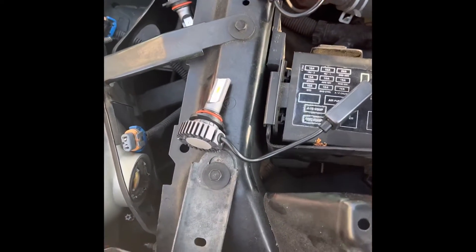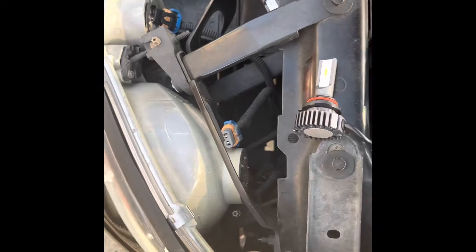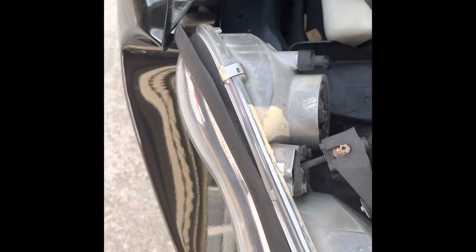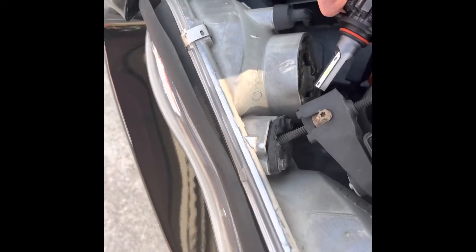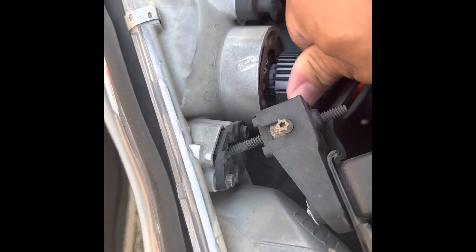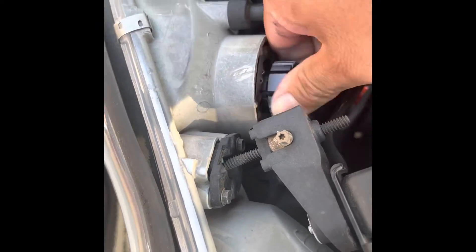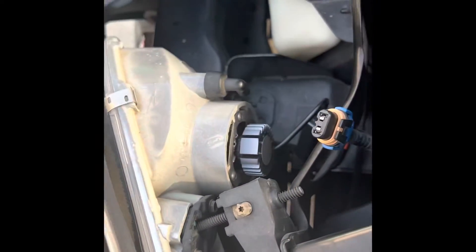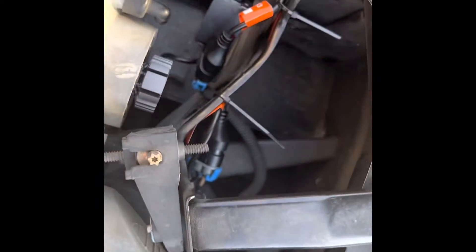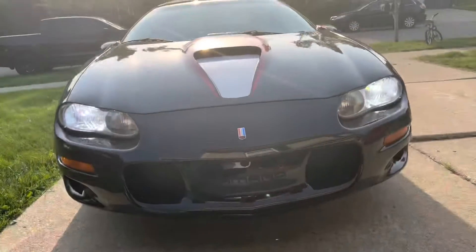I've got my 9005 and my 9006, and we're going to go ahead and install them. Just show you real quick — push it in, twist it until it stops, and you're done. We'll do the other one the same way. There we have it — just tied that one there and tied this one here.